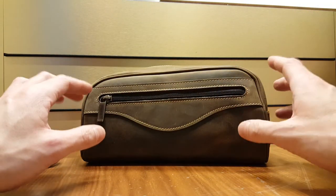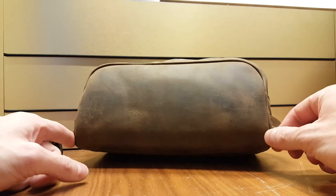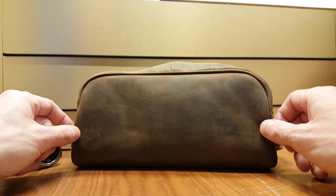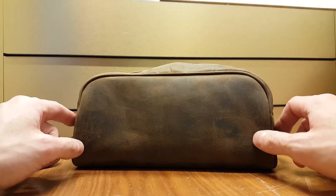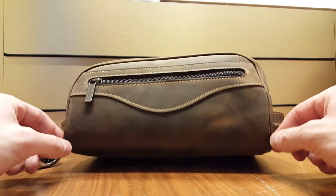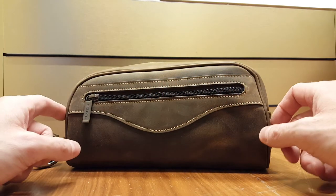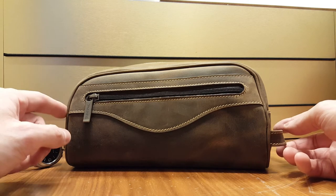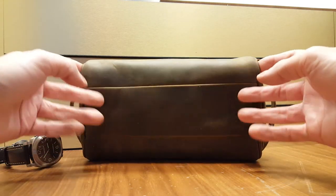It looks distressed and worn in right out of the box, as you can maybe see here on the back. I haven't really had much time to use it but it already has a bit of wear and tear on it. I really like that sort of leather and I really like when leather ages well. It feels very tough and it'll probably last your lifetime easily. It's a really nice leather and it doesn't seem to be made out of that many small pieces — some manufacturers will use very small pieces to use as much material from the hide as possible so there's as little waste as possible. You can see there are quite large chunks of leather used in this one.